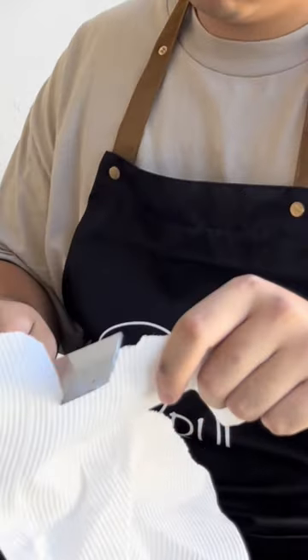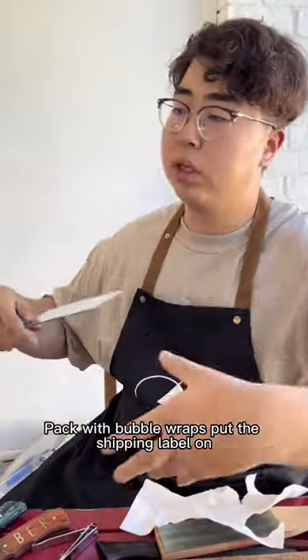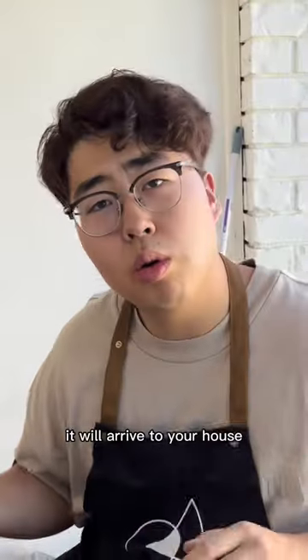Then, kitchen towel — give it a bit of polish, handle polish. This in a sheath, in a box, packed with bubble wraps. Put the shipping label on, it will arrive to your house.